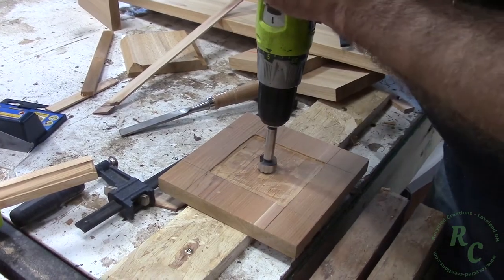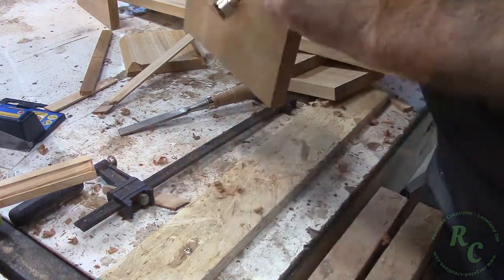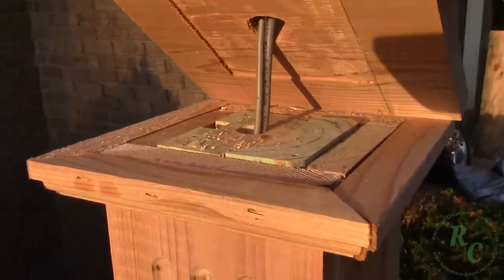Used a Forstner bit to drill a hole to set the wire for the rim. Here I am outside giving it a test fit.